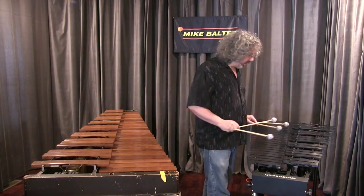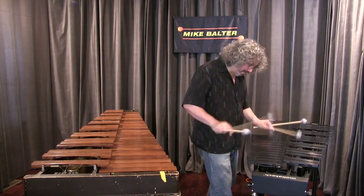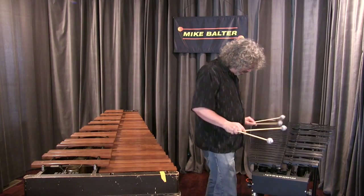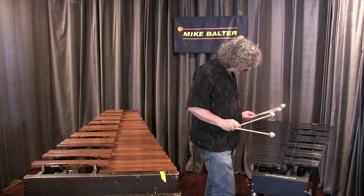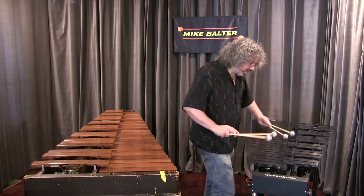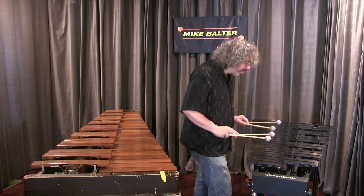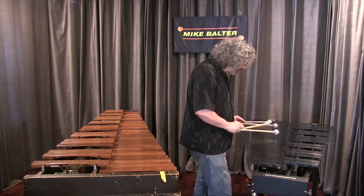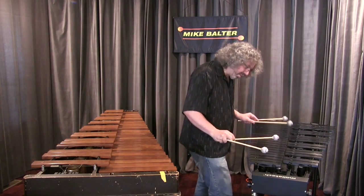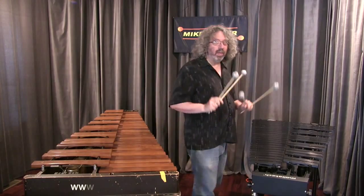I could have a lot of fun with these sticks. I could even try maybe like a bossa nova. These are really fun sticks.